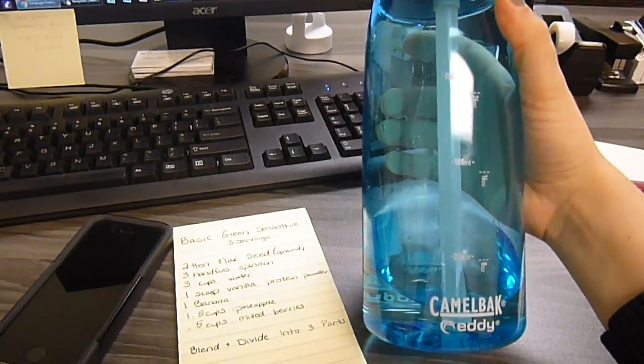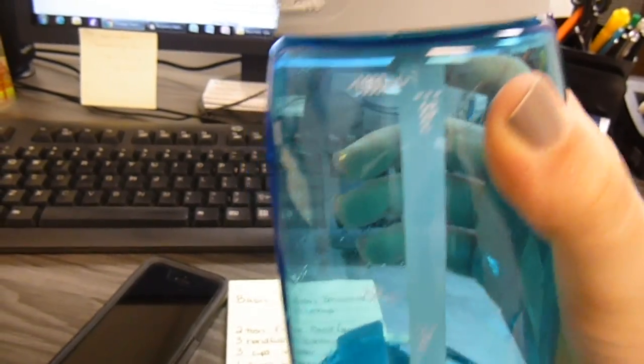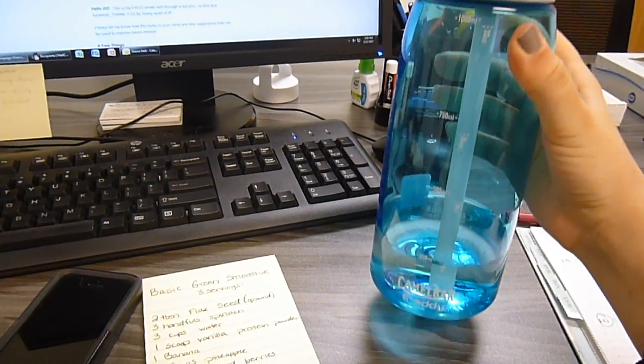I am also trying to drink more water. These bottles hold 33 ounces. I've already drank a full one and this is my second, so I will have 66 ounces done for the day.